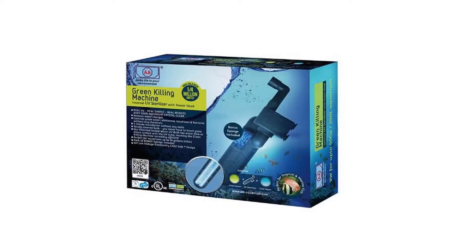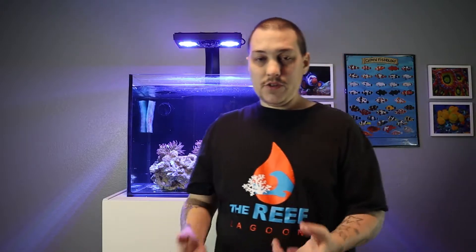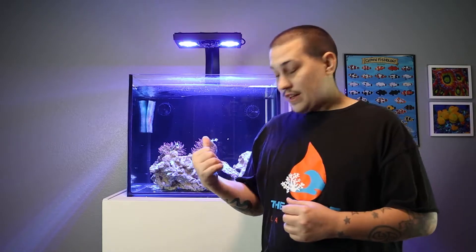Another method I used was a small UV sterilizer — I think it was by Green Killing Machine, around 13 watts. But this tank is 40 gallons plus a 20 gallon sump, so maybe 50 gallons total. That UV sterilizer wasn't the right size for this tank. The one I should have used was an inline UV sterilizer from Valkyrie Supply — they're like four or five hundred bucks, but I didn't have the money for that. I actually bought the smaller one for my 14 gallon peninsula tank where it worked perfectly after a bacteria boom.